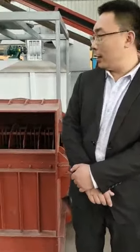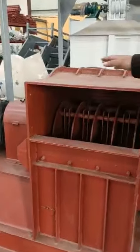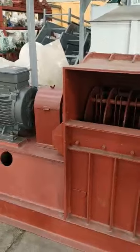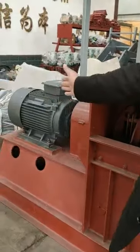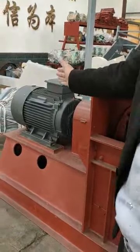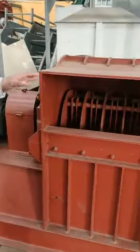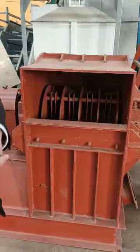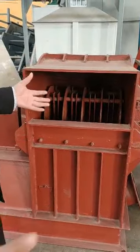Hello my friend, now I introduce to you our multifunctional hammer mill. The front of me is the machine. You can see this is the structure of the hammer mill. Over there we fit with the 55kW electric motor. And here you can see the multifunctional hammer mill has a very wide fitting hopper.